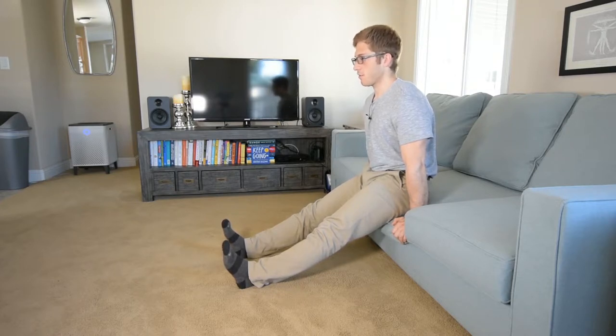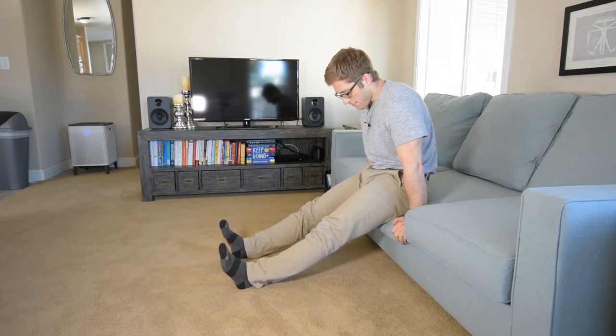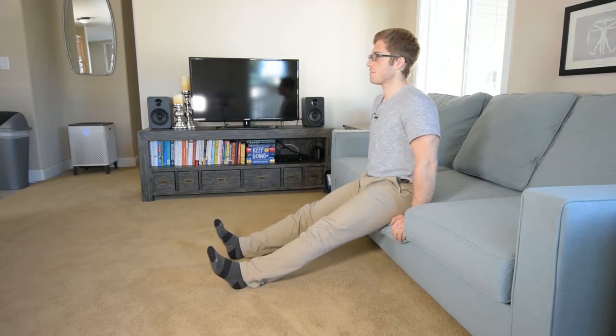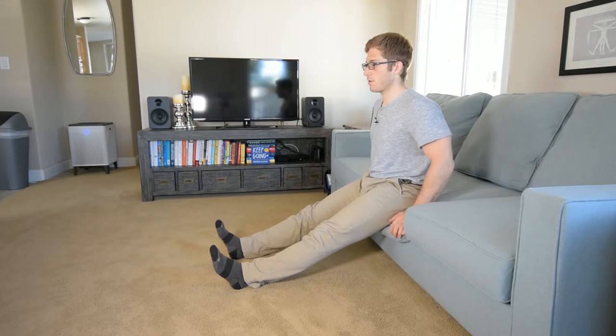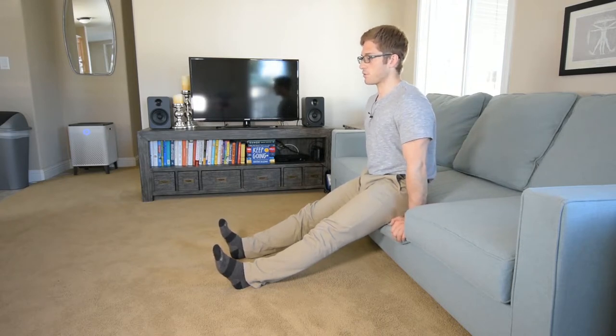It's really easy to try to just tuck your hips and crunch your head forward like this, but that's not what we want. If you catch yourself doing that, just notice, stop, sit back down, drop your tailbone, stand up tall, head up tall, and push again.